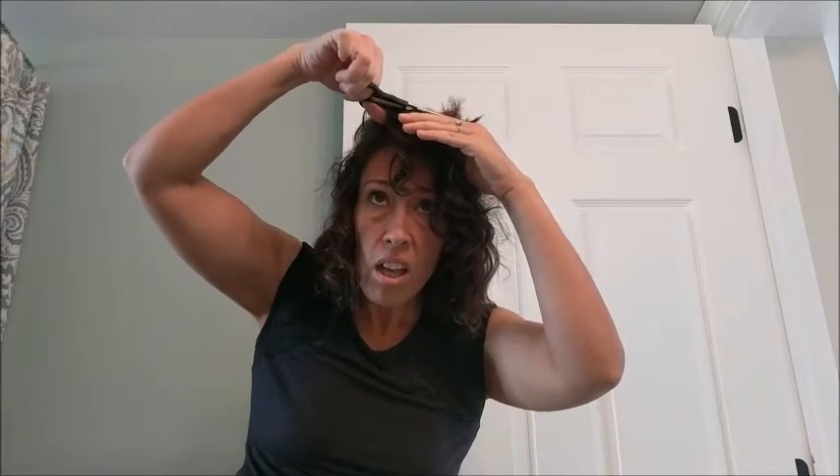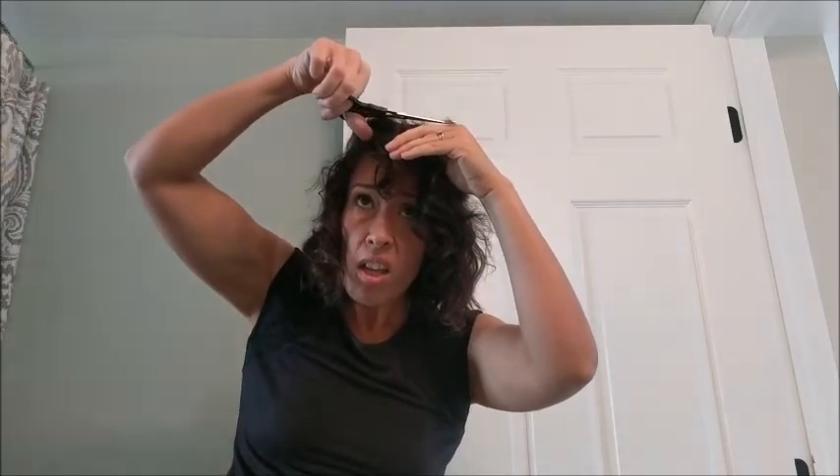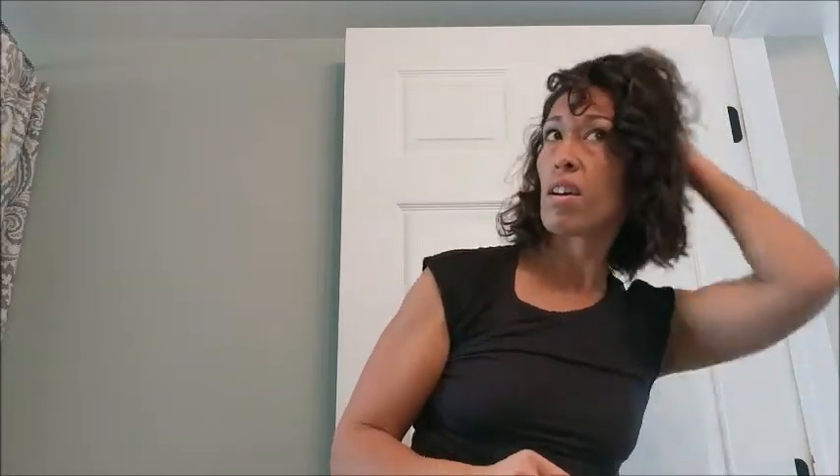Now that I do know about my curly hair, I was willing to take more of a risk. I'm really excited about how it turned out. Here I am just making sure the layers are a little bit shorter in the back, trying not to cut my finger — and that was that. Here's the end result.